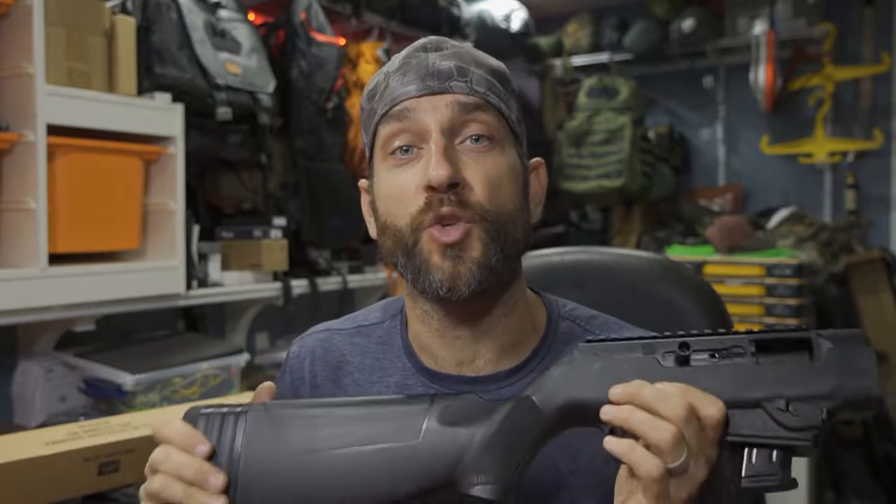Hey there everybody, Eric from Outer Limitless coming at you today with another video. Today I'm just getting back from the range, putting 100 rounds through my Ruger PC Carbine. This is the first 100 rounds through this rifle. Today is going to be a little bit of a demonstration — show you how that went, how this was for me, how I enjoyed it, and my thoughts about this rifle.